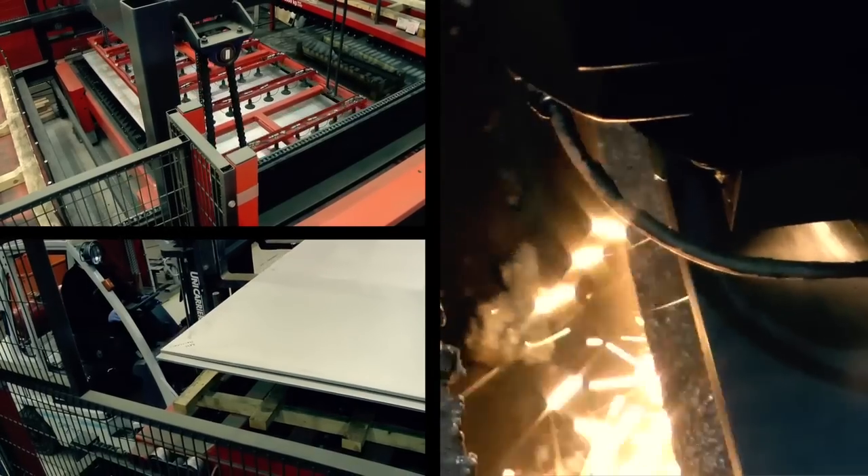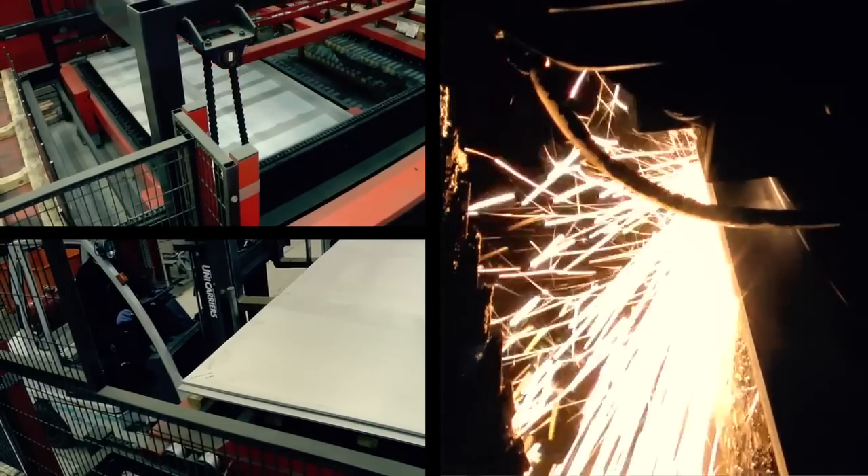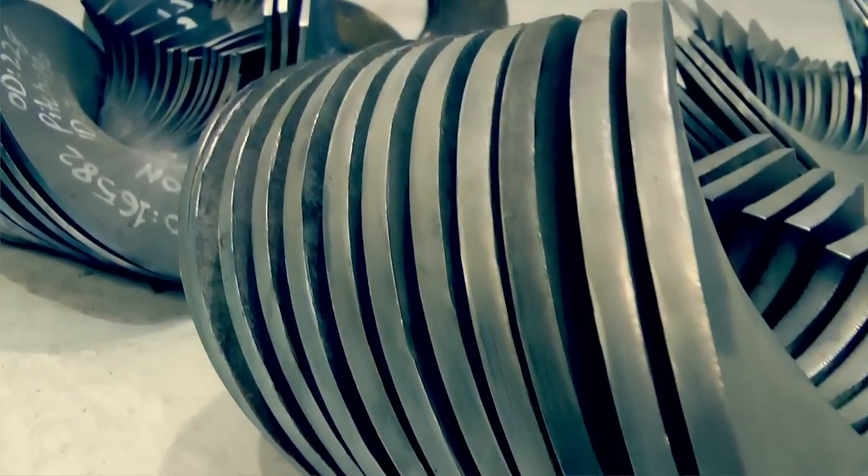For the screw flight press we use a wide range of materials such as mild steel S275 type, stainless steel types 304, 309, 310, 316, and 321 different grades, wear resistant steel such as 400, 450, and 500 plates, and then duplex 2205.